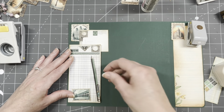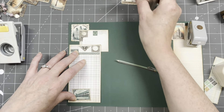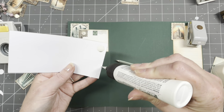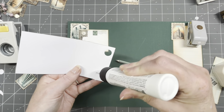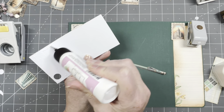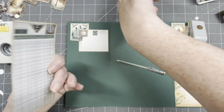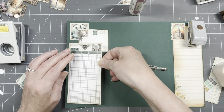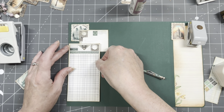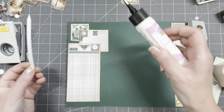I will have this as a pocket — I'm going to glue here, here and here, so this part is not going to be the pocket. Let's glue the rest as well, not just that part. Am I doing it right? Yes! There we go. Pencil.